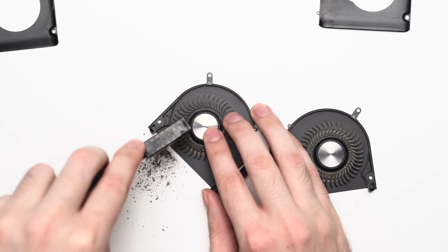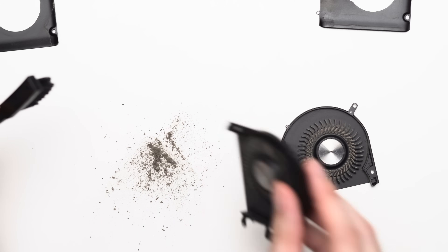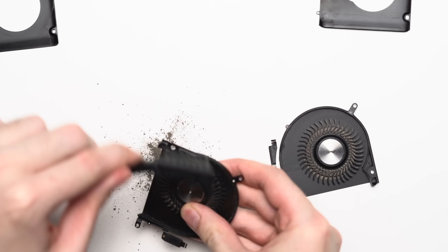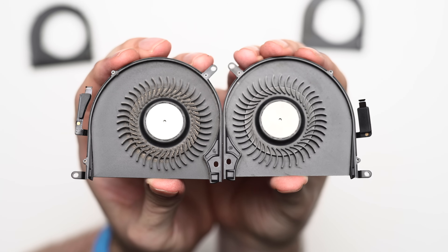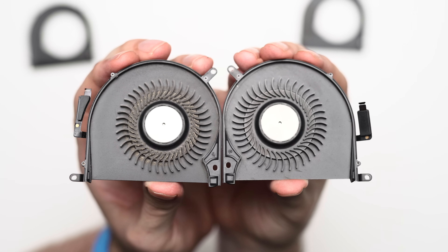Using a small plastic brush, I cleaned out all the large debris and dust, revealing a large amount of junk from just one fan blade. A few minutes of brushing later, the left fan looks much better, especially compared to the right.